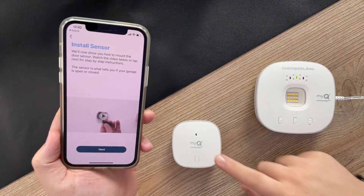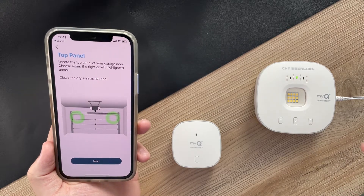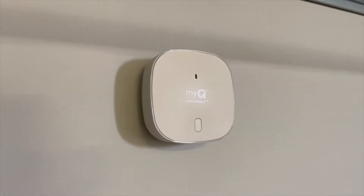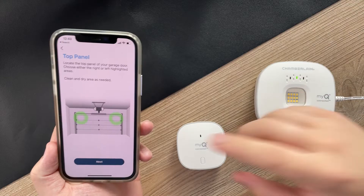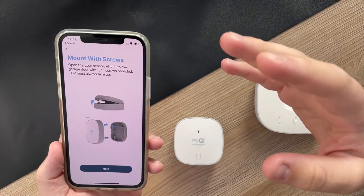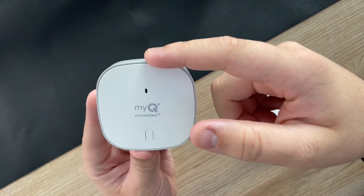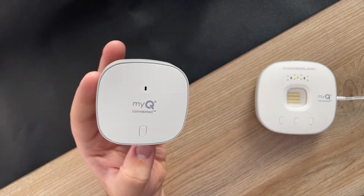Now the next step is installing your sensor onto your actual physical garage door. This sensor is going to be what detects whether or not your garage door is open at any given time. The instructions say to put the sensor on the top left or top right of your garage door. You can pretty much put this wherever you'd like to, but they recommend the top corner. Just make sure you clean off the panel and then use the included velcro to install it onto the door. You also have the option to mount your sensor with screws if you'd rather not use adhesive. Also make sure that your sensor is mounted with the top of it towards the ceiling — you'll notice right here it says 'top' — just make sure that is facing upwards so that it can detect properly whether or not your door is open.